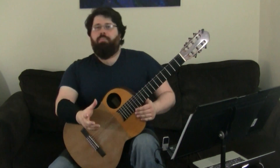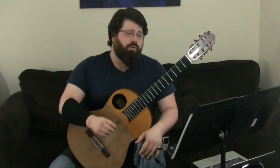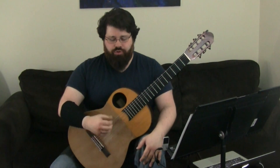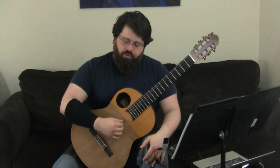With the Alberti bass style in the right hand, what you want to make sure of is that you know which right hand finger is playing what string. We're assigning those fingers to strings. Your index finger will always play the third string, middle will always play the second string, and your ring finger will always play the first string.